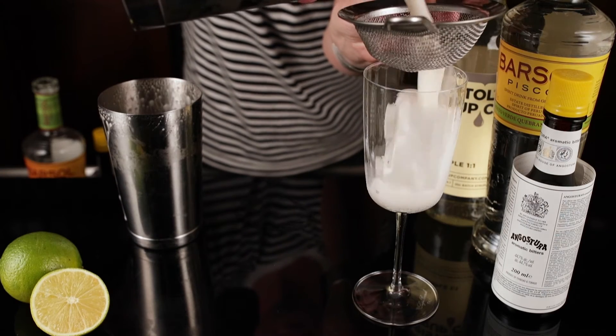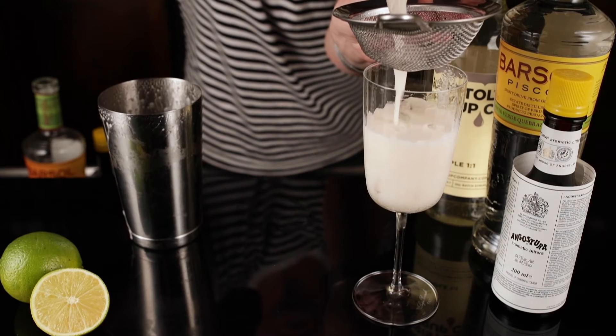Now we're going to fine strain it into our glass with just a little piece of ice here just to keep it nice and cool.